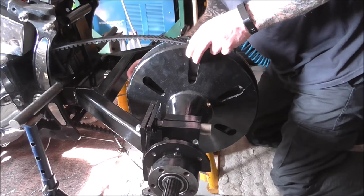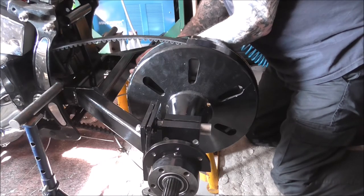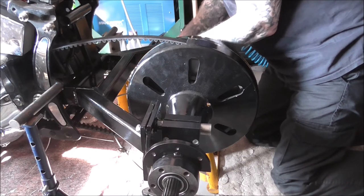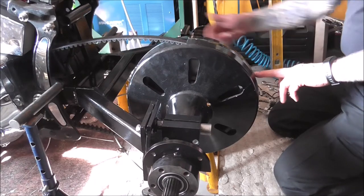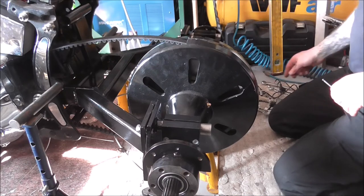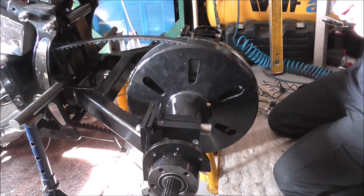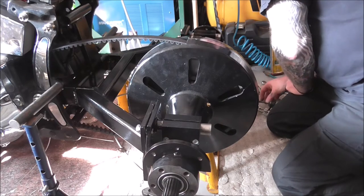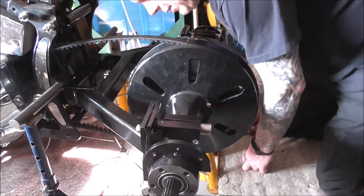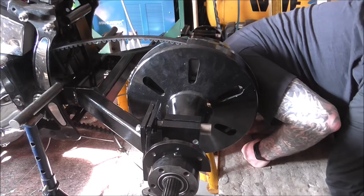I'm just nipping them up at the minute — not going to fully tighten them. Put one in the front to start with. I'll probably just put four of these in — one here, one here, one in the top and one in the bottom ring, just for now. Make sure I've got all the — I should have been a bit more selective with where I put them.